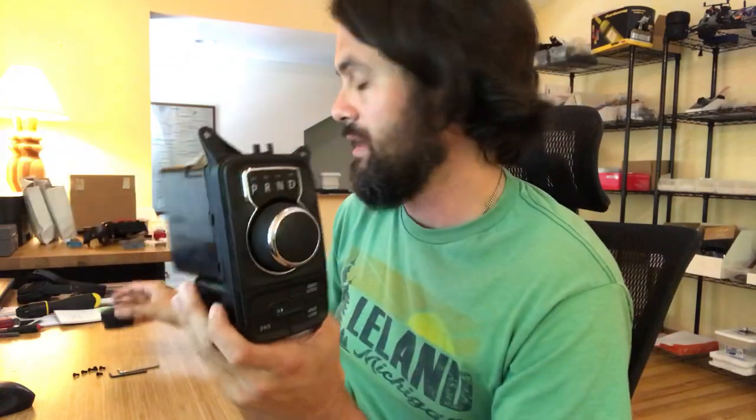If you have a 2019, the knob is a little bit different — we have a separate product and a separate video for that one. To get started taking this apart, the first thing we're going to have to do is remove this cap here. You're going to want to find a really small screwdriver